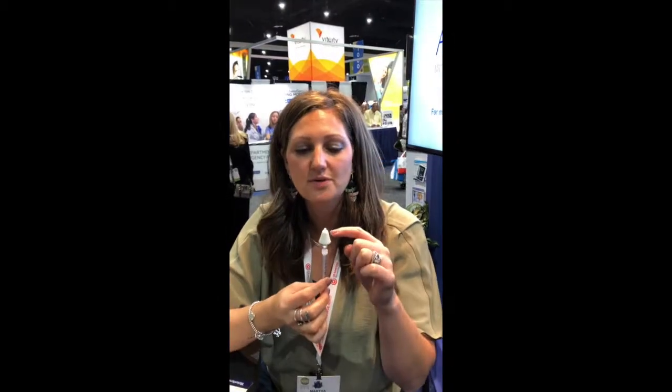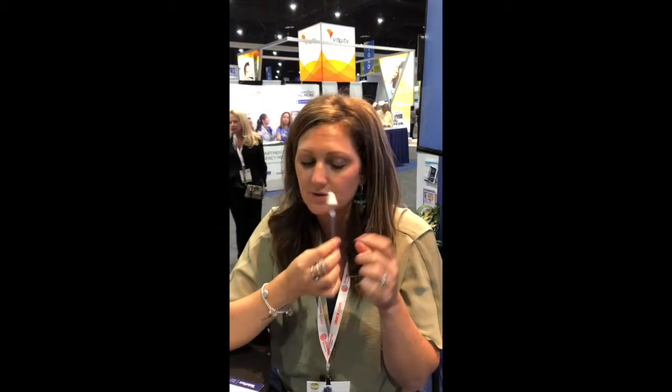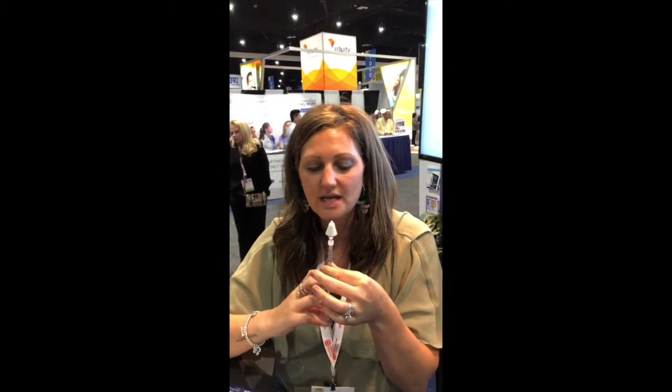One of the key points to using an atomizer is not to stick it into the nose straight up. You don't want to hit the septum. You don't want to go too high in. You just want to put the little tiny pointy plug here inside the nose and then tilt it a little bit outward so that you're actually hitting the mucosa on the outside of the nose, not the septum.